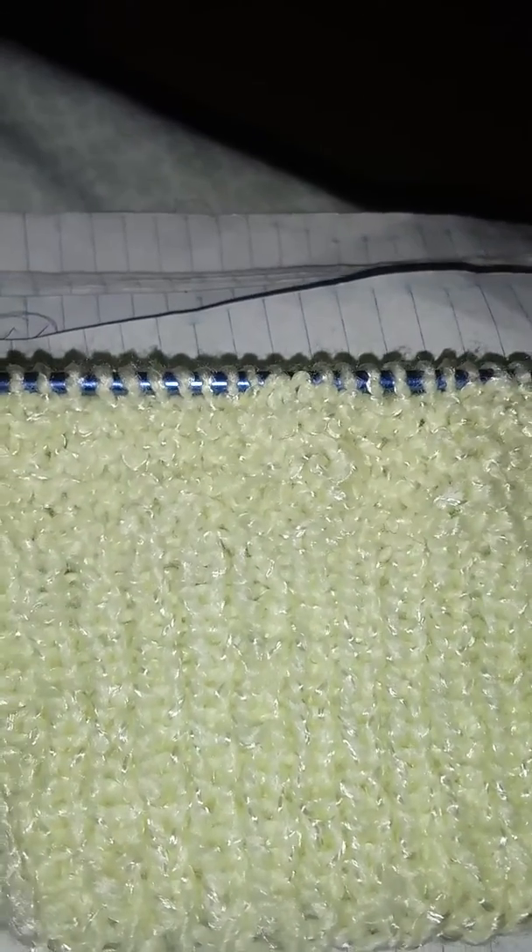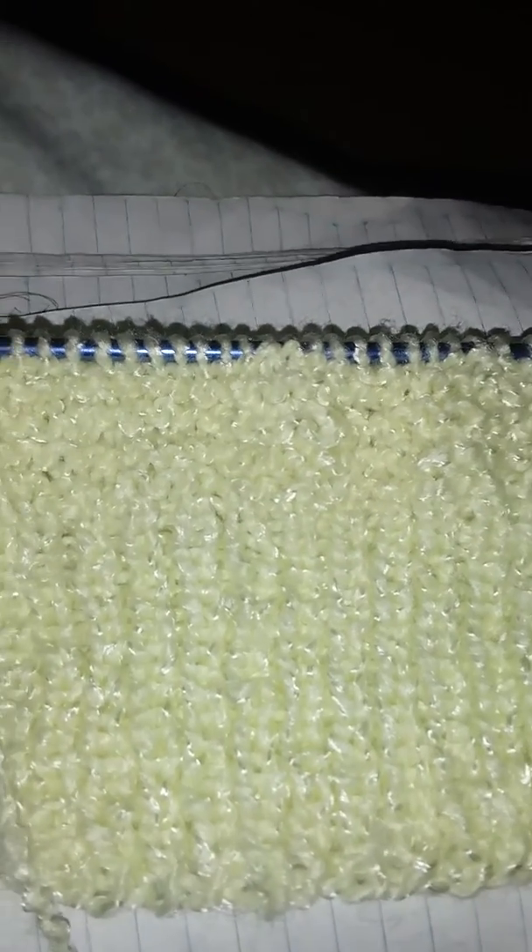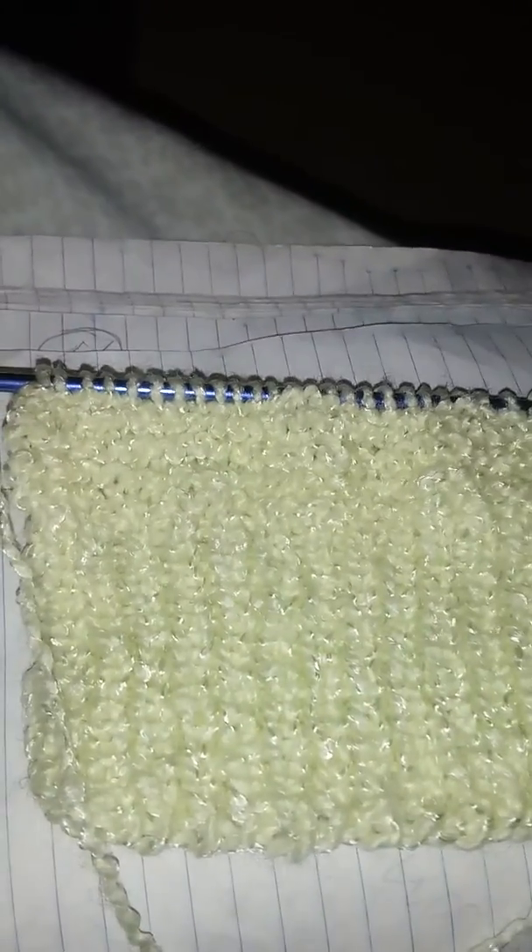I'll show you these mittens when I'm done. These are scratch-proof, so the babies don't scratch themselves. They tend to scratch because they don't know what they're doing — they just reach up and they've got those little nails. You're supposed to trim the nails, but sometimes we don't get to them on time and they start scratching themselves, poor little things.